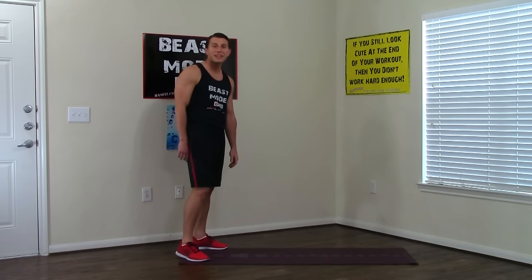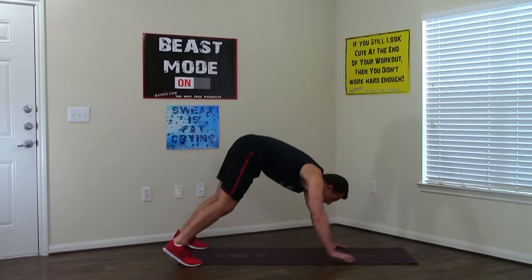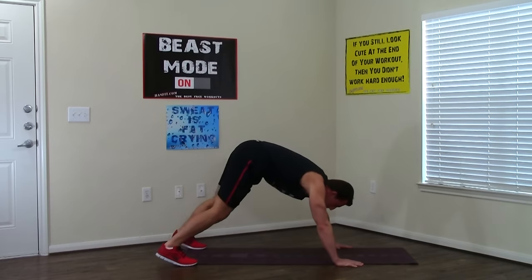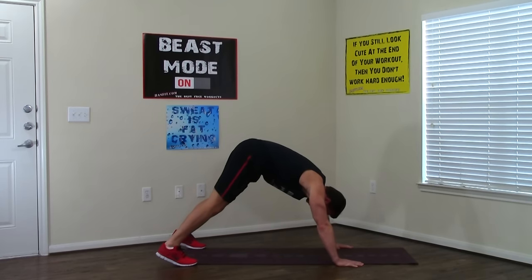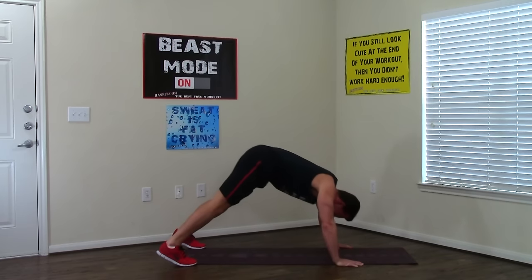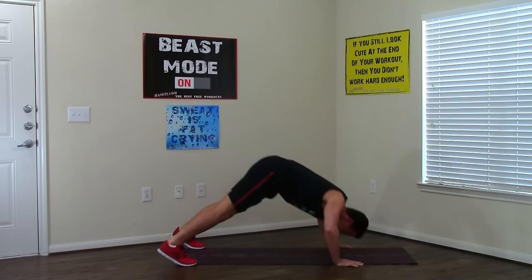We're going to start with a decline push-up. Feet and hands are shoulder width apart and get your butt up in the air on this one. I know that's what you've been taught is wrong, but we're going to hit the push-up from a different angle. You're going to look back at your feet and then we're going to go eight push-ups, all the way down, all the way up. We're doing eight altogether — four, five, six, seven, and eight.